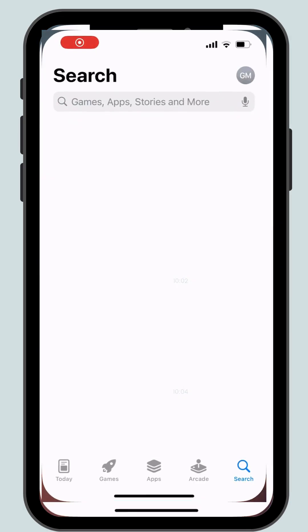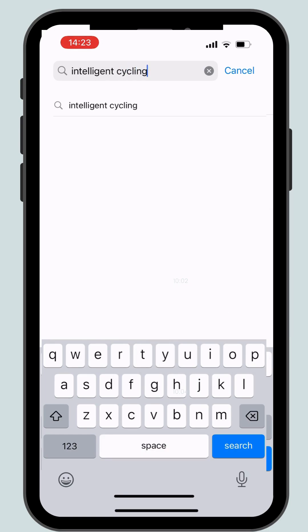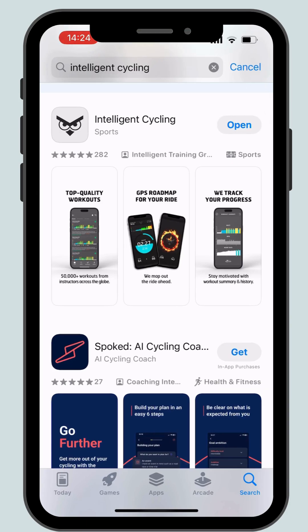Access your App Store or Google Play and search for Intelligent Cycling. Scroll down to Intelligent Cycling, hit download and then open the app.